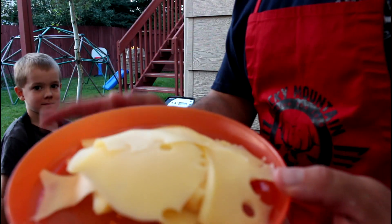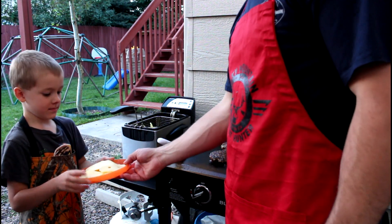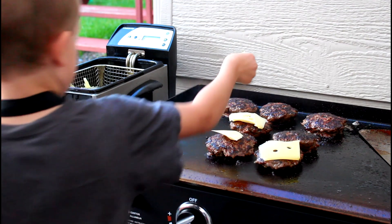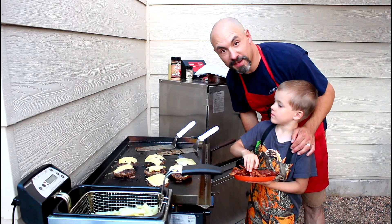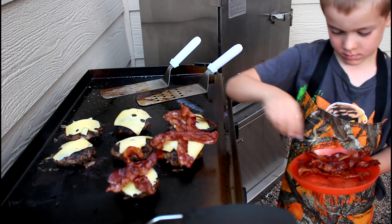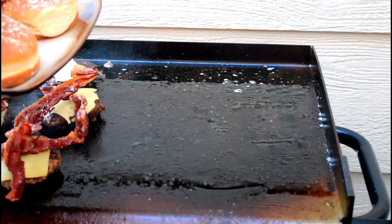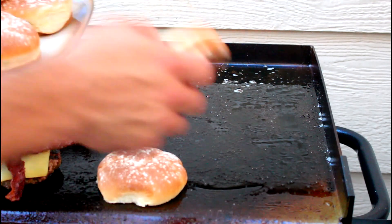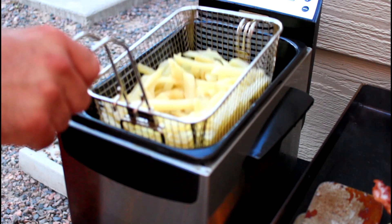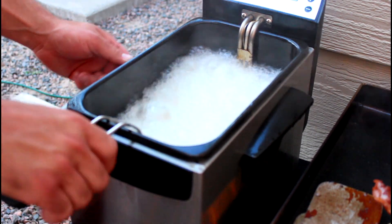Aaron's gonna put a slice of Jarlsburg cheese on each patty and a couple of slices of bacon on top of the cheese. Meanwhile we'll toast up some potato rolls and we'll drop the fries back down for about eight to ten more minutes.